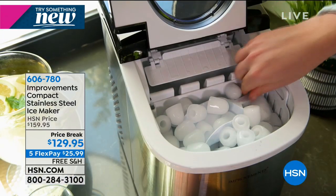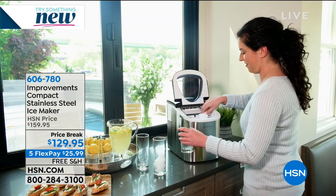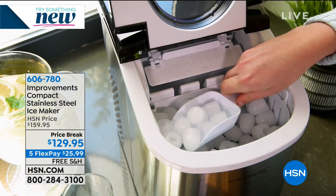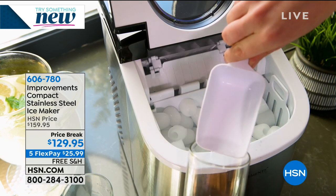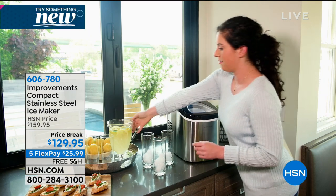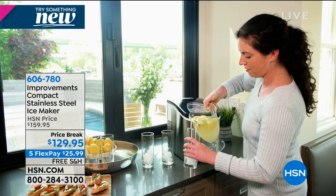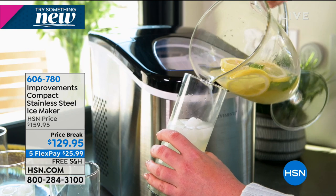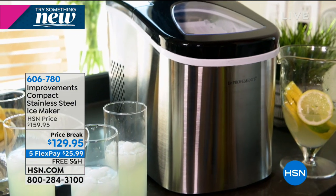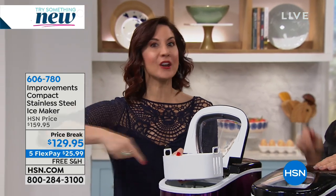On your boat, in your RV — if you have a condo you're visiting, you can take it with you. It's so easy, you just plug it in. You don't need a water line, you don't need a drain. You put the water in the reservoir and it does all the work. One little tip: when the tray is full, take it and put it into an ice chest, because this is an ice maker, not an ice keeper. It's meant to make and churn out ice.